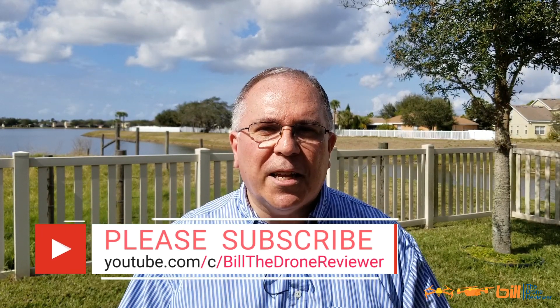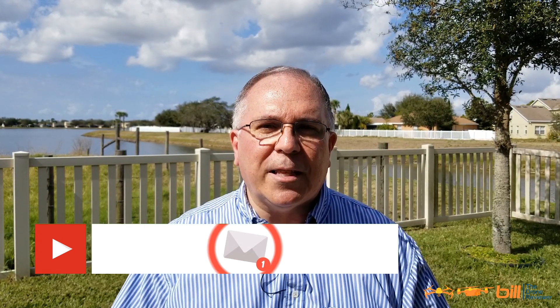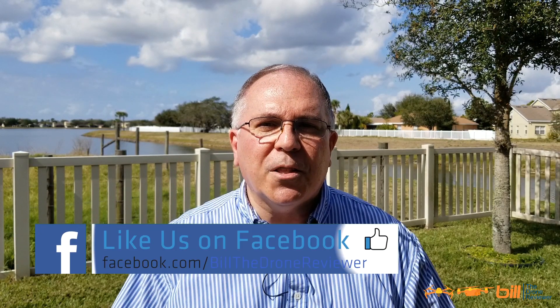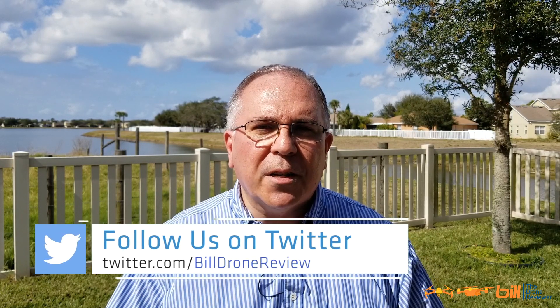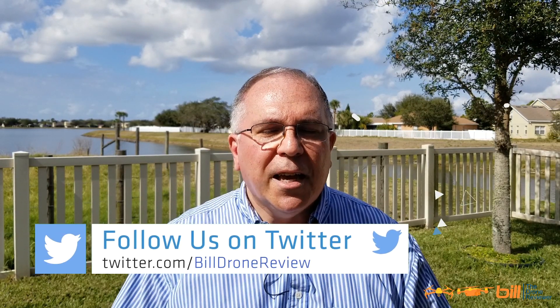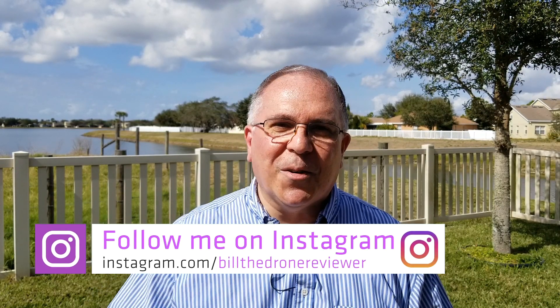If you like the content from today's video, please make sure you hit the like button, subscribe, and tell others about the channel. Also be sure to check out my Facebook page where I post daily updates regarding the drone industry and anything DJI, Autel, or Parrot related. Check out my Twitter and Instagram as well. Thanks so much for watching, and remember — it's a great day to fly.